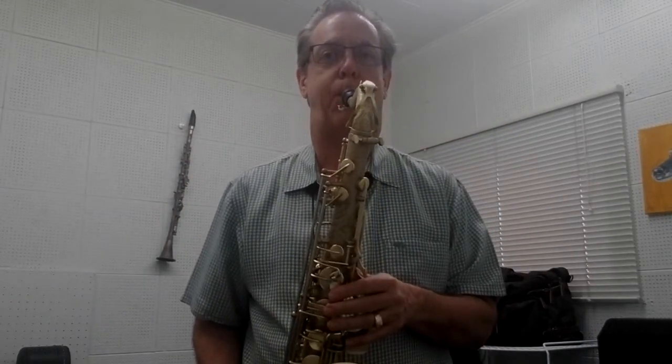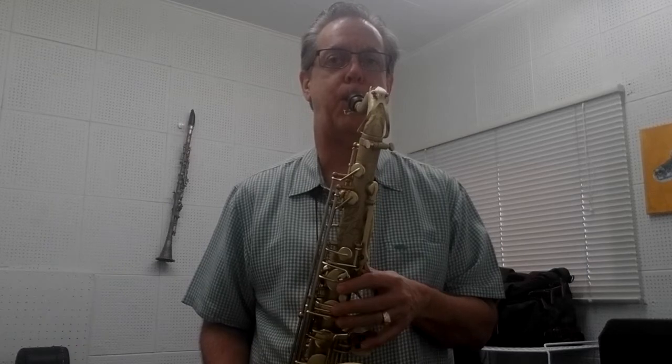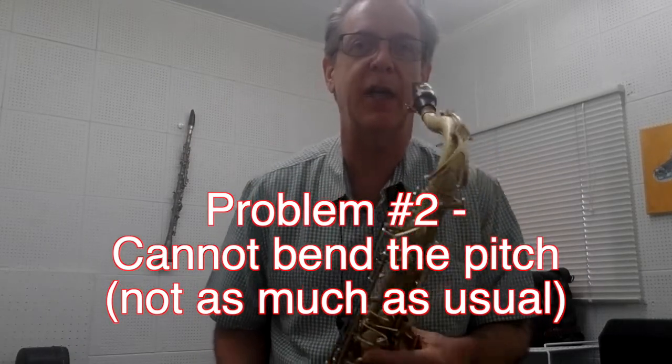A good test is to bend the notes — let's see if I can make the notes bend up and down. That's barely even a half step, and usually I can do more than a half step. On my D I can't even get a half step.